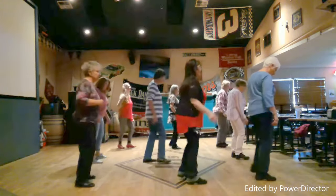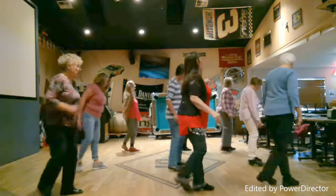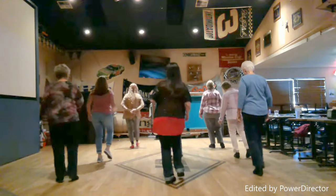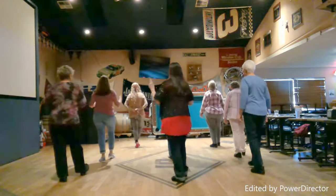Five, six, seven. Five. One, two, three, four, five, six. Turn, touch, lock. Forward, back, forward, hold. Back, forward, back. Start.